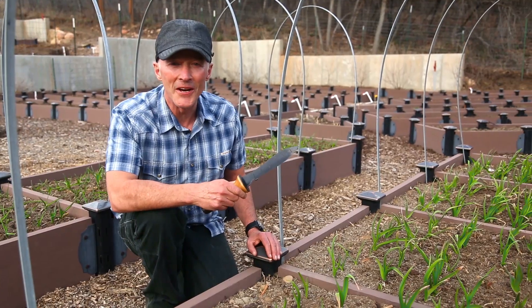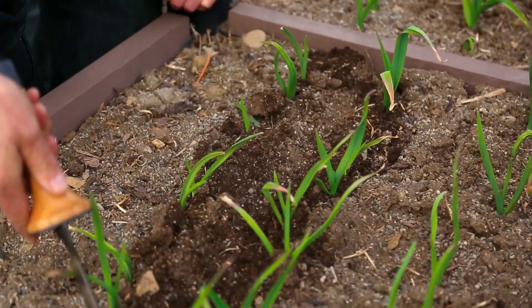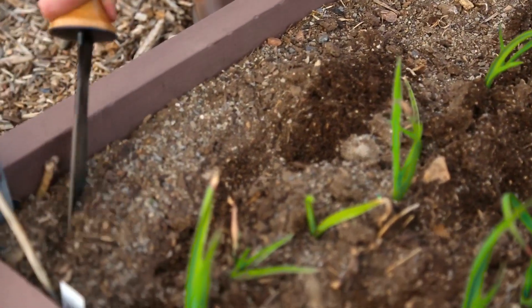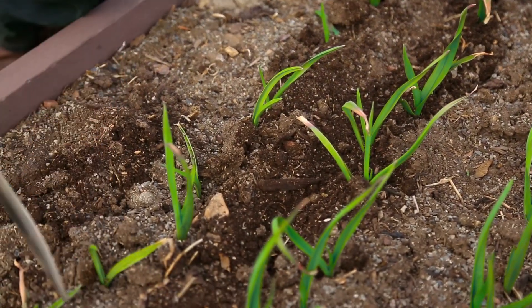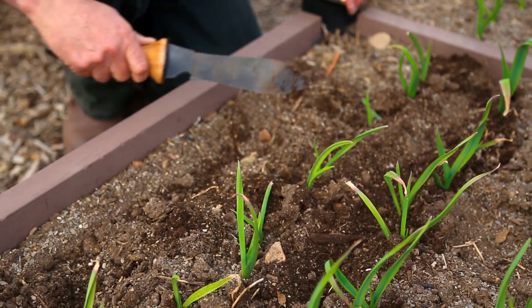I love the Hori Hori for really tight spaces where it might need to aerate or cultivate. Aerating is important to plants — they need to have that loose soil around them. Here I'm getting real precise with the Hori Hori, and I can either be really precise or come in and get a really nice wide swath.